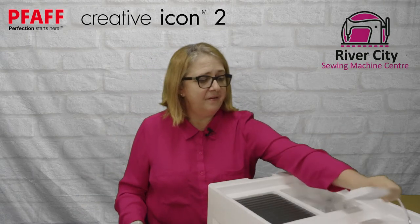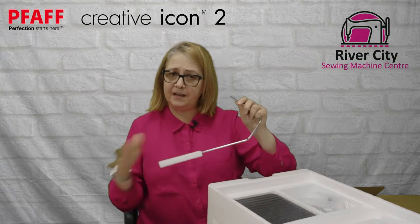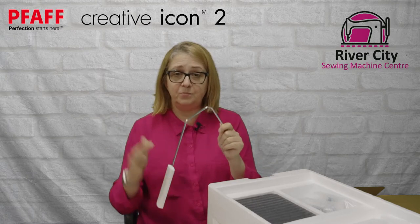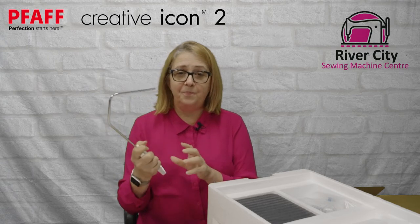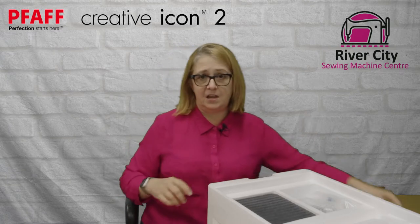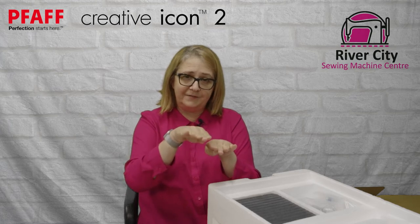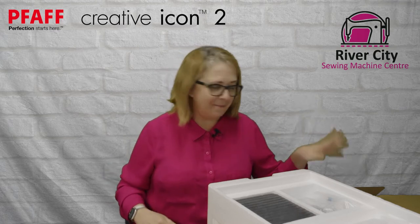We have our knee lifter for freehand knee lift. Some people like that especially for appliqué — you might like to change direction. We do have the pivot function, but the knee lift is helpful to drop the feed dogs and lift the presser foot. A lot of us get used to the pivot function where the needle stops down and the presser foot just lifts slightly, but sometimes you'll really enjoy using your knee lifter.